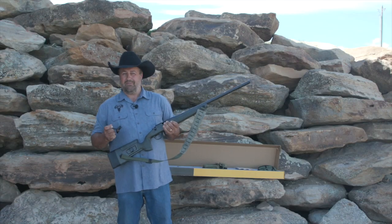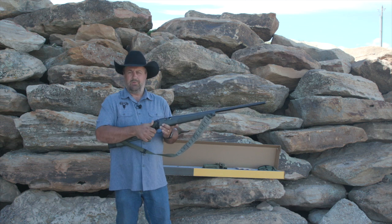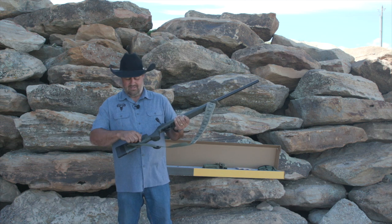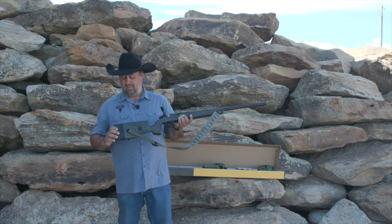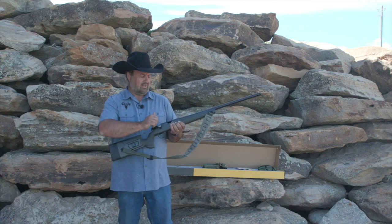Let's look at some of the specific features of this gun. It's bolt action — we're going to put the bolt in right there, just like that. I love the stock on it. It has an adjustable cheek piece, which is very important. And then it also has spacers right here so you can adjust your length of pull.